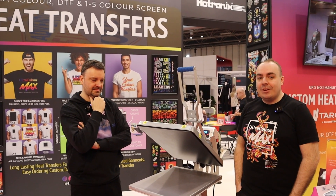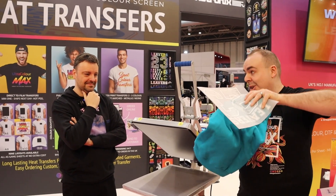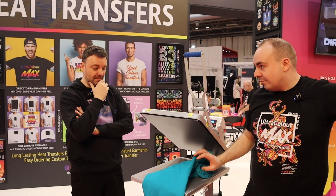Hi, I'm Andy from Target Transfers and I'm joined today by James from Audis. We're going to be talking about Leavers hoodies and how easy it is to fuse them. James has very kindly brought some of their new colors with him today - Lagoon Blue, one of their new ones that they've just launched.